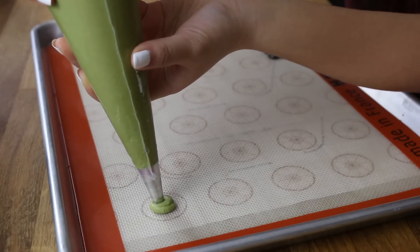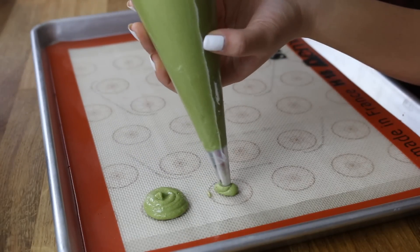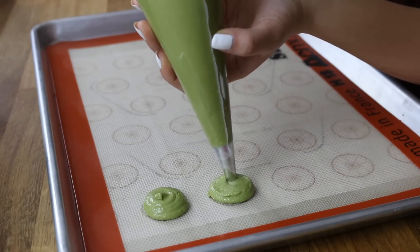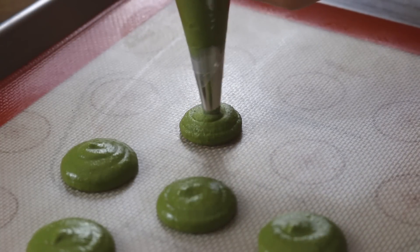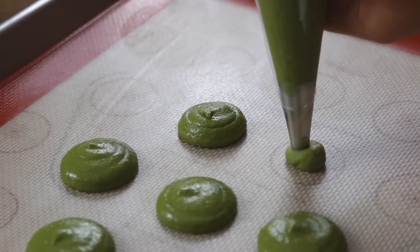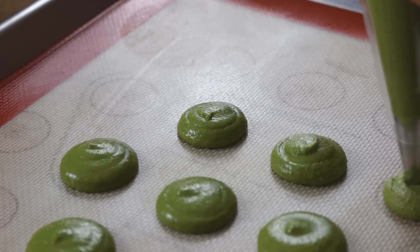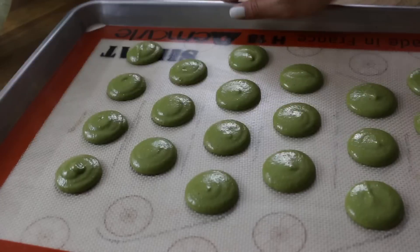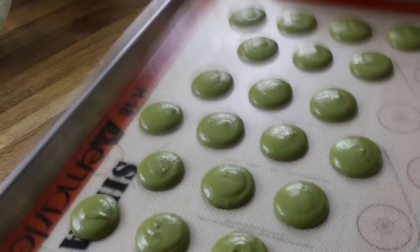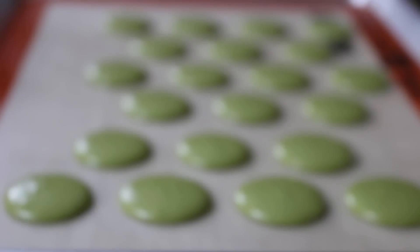I transferred my macaron batter into a pastry bag with a Wilton 12 tip, and I'm piping my macarons onto a silicone baking mat. I'm using these paper templates as a guide to make sure that they're the same size — I'll leave a link in the description box down below. And you want to give your tray a bang on the counter so that the air bubbles can pop.